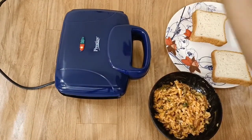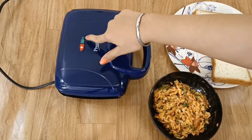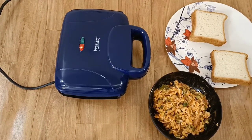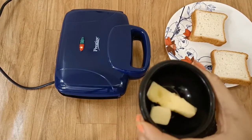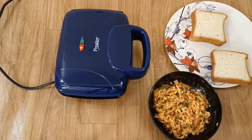I will switch it on here. You put the sandwich bread and the sandwich that you have made inside. Before starting, the red light will turn on, and after preheating the green light will turn on — this means that your sandwich maker is preheated.